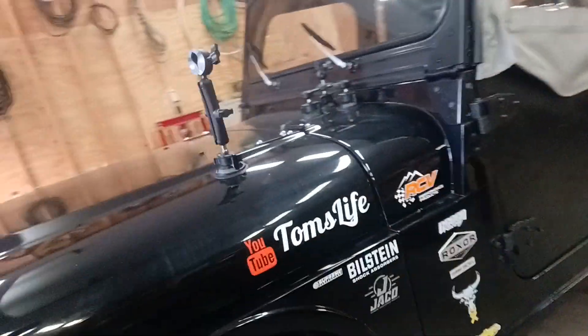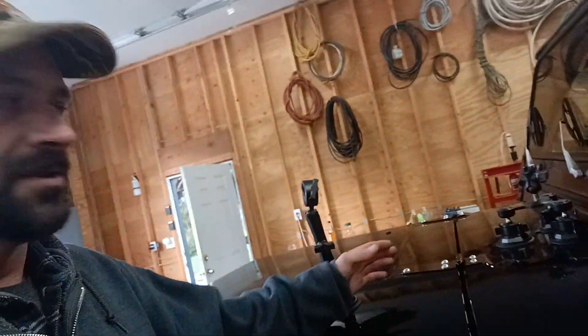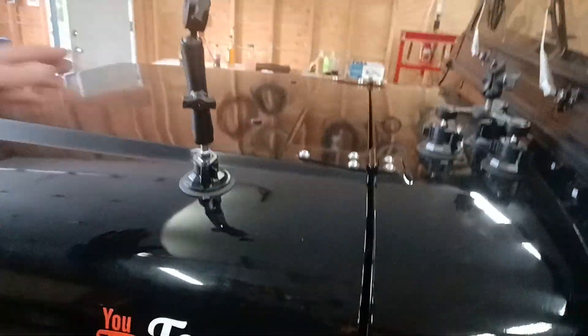We'll see how the 360 cam works. I had it set up sticking out a ways, but where we're heading it's too brushy and just ripped the camera right off. So I moved this mount over here to stick it out this way — we'll see how it goes, but little by little you figure it out one way or another.